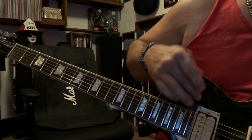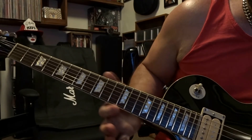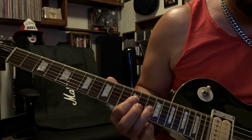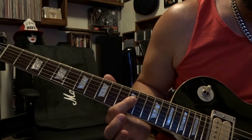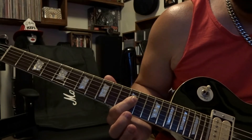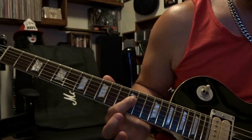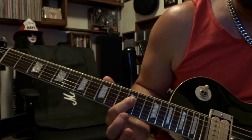Now for the solo part, you're going to switch to the neck pickup and come down to the twelfth fret. Bar strings three and four on the twelfth fret, pick the fourth string one time, and hammer on the fourth string at the fourteenth fret. Release your ring finger, then pick the third string fretted on the twelfth fret twice. Re-fret the fourth string on the fourteenth fret and pick that once, then release the ring finger and pick the fourth string fretted on the twelfth fret once. So all together...